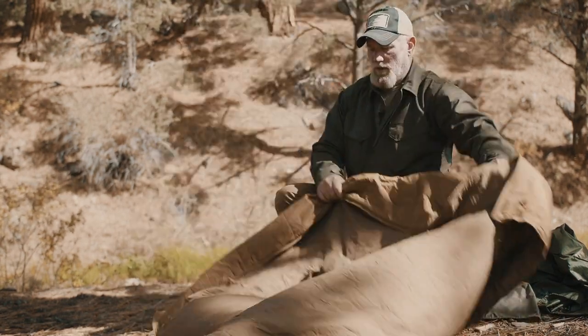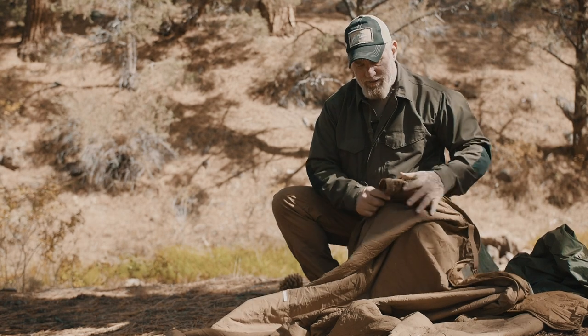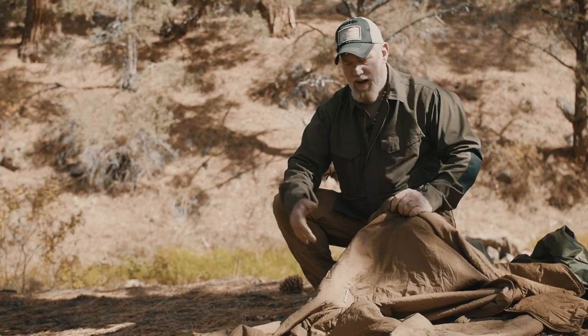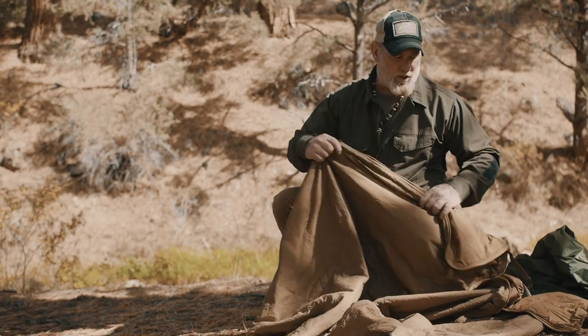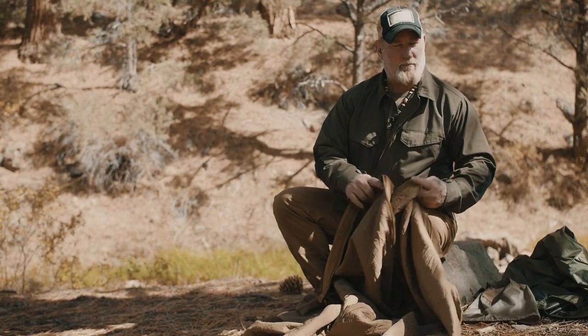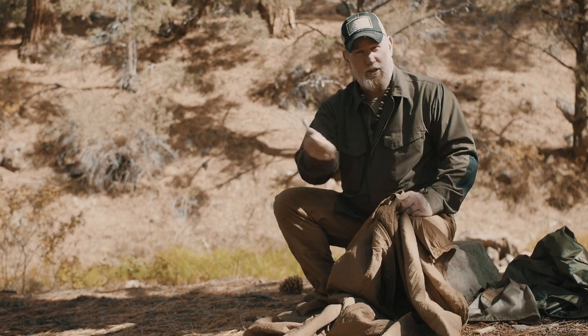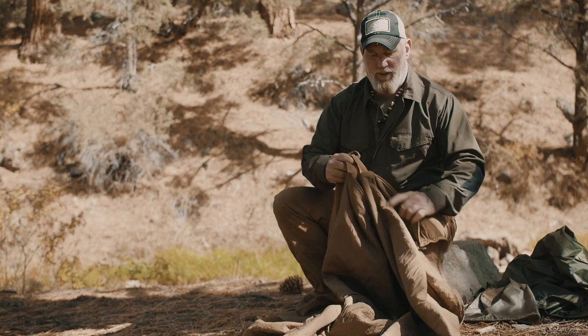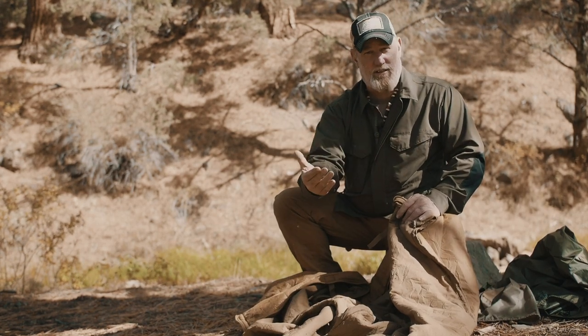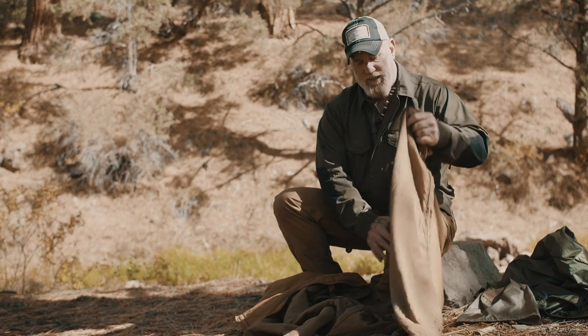This can also be used as an under quilt for your hammock. It has drawstrings that can be drawn down tight so it cinches up around your hammock, and it can be clipped to your carabiners to be pulled tight. That creates the dead air space needed to battle convection when you're in your hammock.